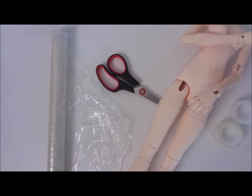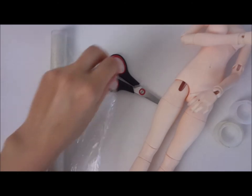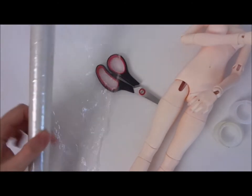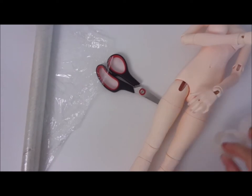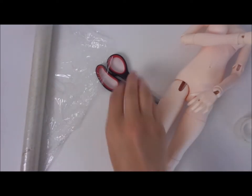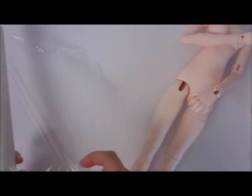Hi guys! I will show you how I did my Taylor's Dummy dress form. For this you will need cling wrap and several tape, and a skin beanie cover.